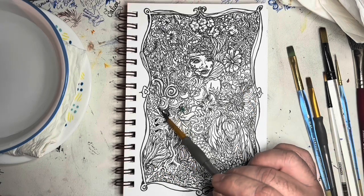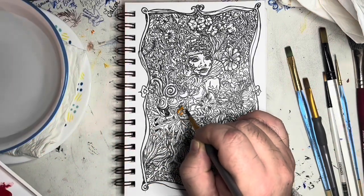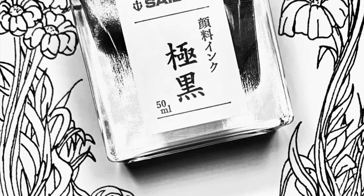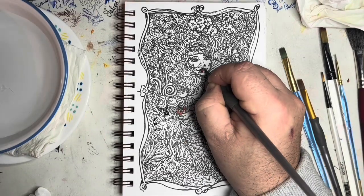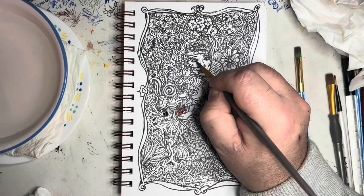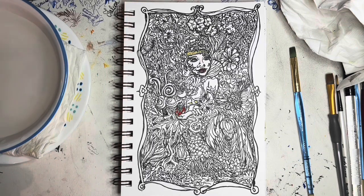I'm using my MGram watercolors on this Strathmore bristol smooth paper, and the ink I'm using is the Kiwaguro Sailor black — a pigmented black ink. One issue I run into with pigmented blacks, especially when doing small detail like this, is that when I apply watercolors the pigment will lift out of the lines and muddy up my paint or smudge around. The line itself remains waterfast, but the excess micro-particles of carbon will still lift out and move around.